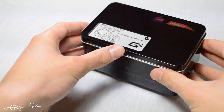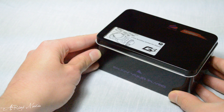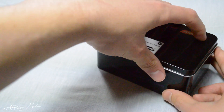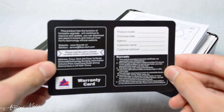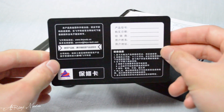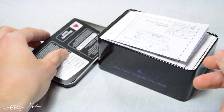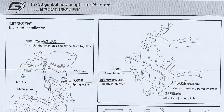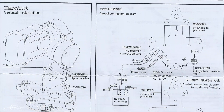The gimbal itself comes in a very aesthetically pleasing tin that ensures protection during shipping and storage for the gimbal and its corresponding parts. Removing the lid reveals a warranty card in both English and Chinese detailing a limited warranty along with the Feiyu Tech address, website, and service email. Also included is a manual sheet detailing the gimbal specifications, setup, and firmware update instructions.